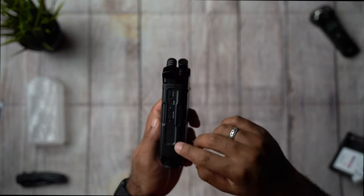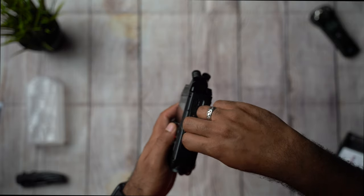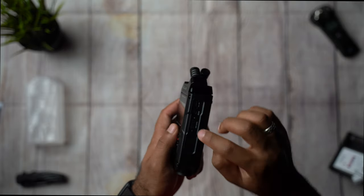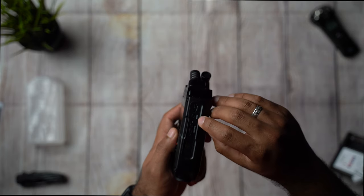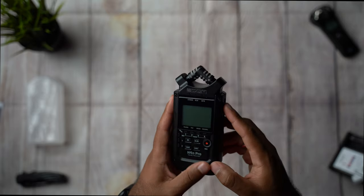On the right side it has a compartment for an SD card right in here, and it has a way to adjust your gain levels and menu — and that's how you operate the interface.